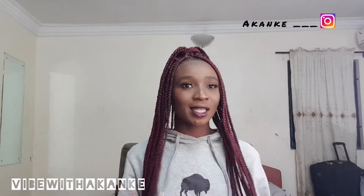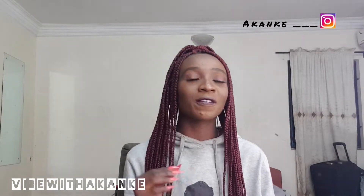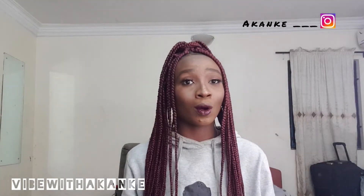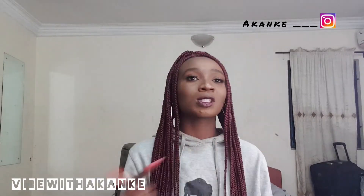Hi guys, if you are in search of a makeup tutorial for natural makeup with few makeup products in your house with no stress, you're definitely in the right spot. Just keep watching.